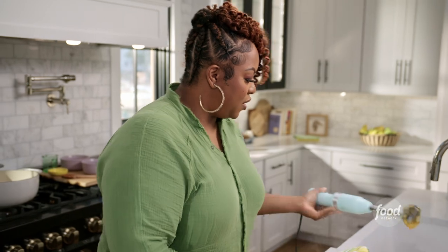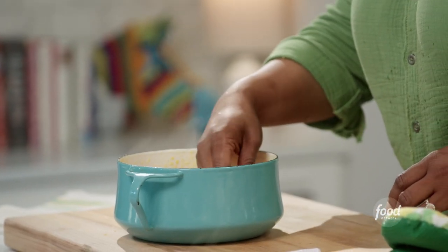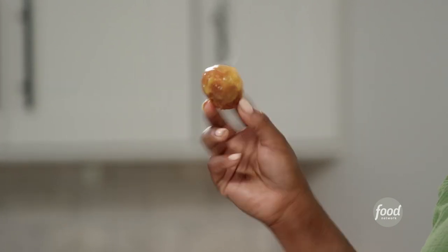That looks thoroughly blended. I might as well grab a puff puff and try it. Look at that — the sauce just coats this puff puff so nicely. The great thing about puff puff is it's a street food. You can find it in different variations — you can eat it just like this, make it savory, or roll it in cinnamon sugar as soon as it comes out of the oil.